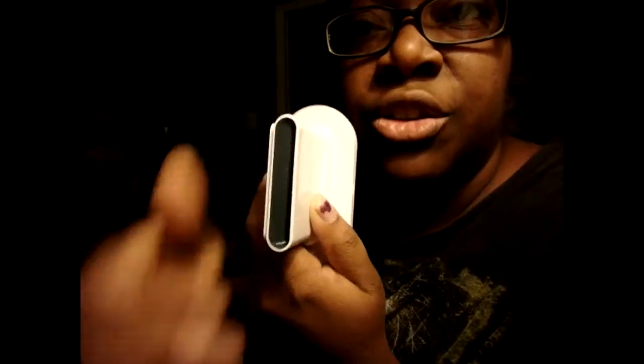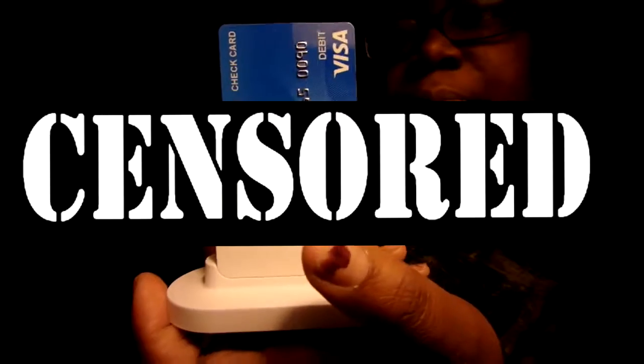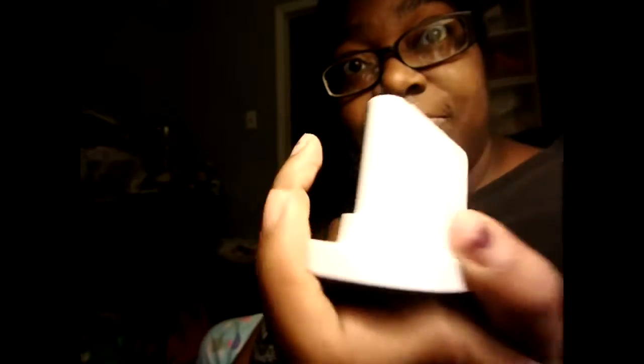This is where you insert the chip. So this part is swipe, and this part is chip — and there you go. I do have a PayPal one but it's just purely swipe, but this — this is awesome.